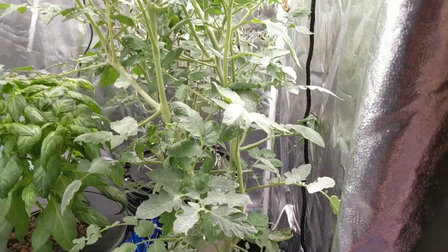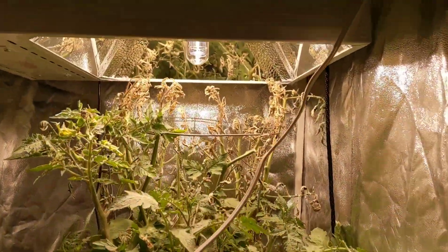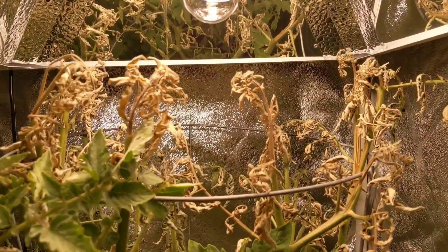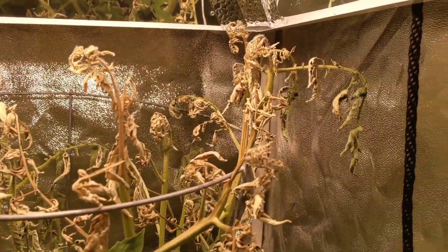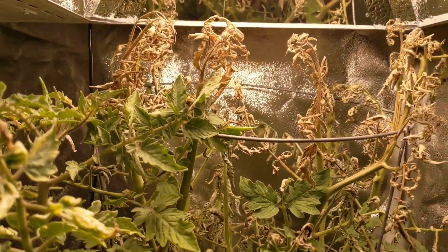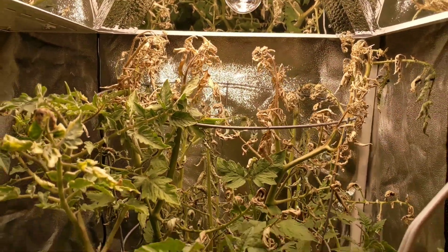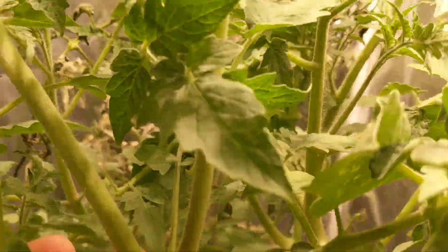The tomato has just exploded in growth — look at that, it went all the way up. You can see just how intense and hot it is at the very top over here. It's drying out these plants. I'm perfectly fine with that because that just means it's stopping the plant from growing vertically and instead it's gonna grow horizontally and put on all these suckers.